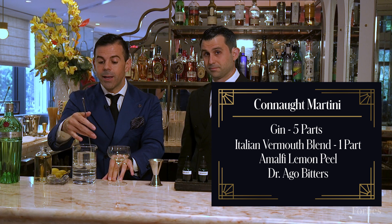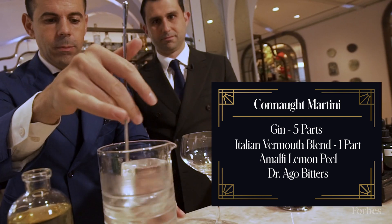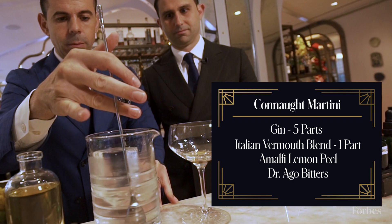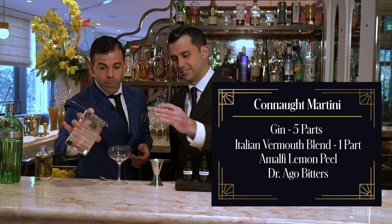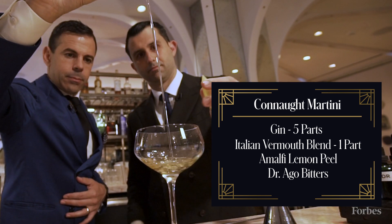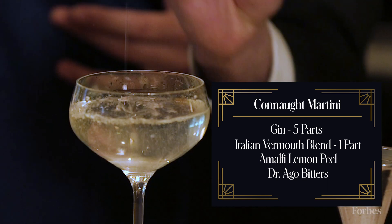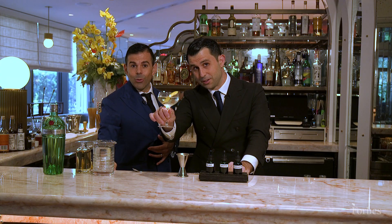Stirring a martini is a little bit hypnotizing. Sometimes we find ourselves after ten minutes still stirring a martini because we hypnotize ourselves. And then, as we say, straight up with style and don't forget the smile.